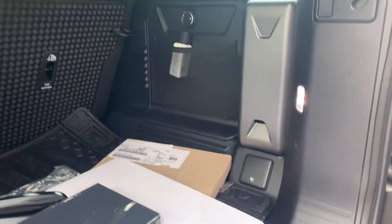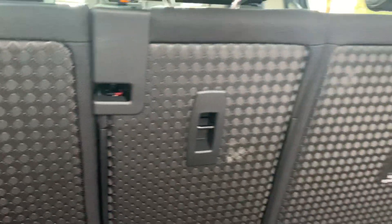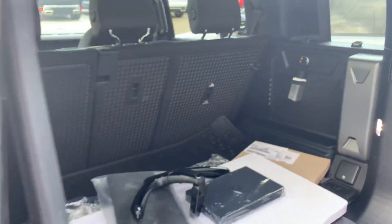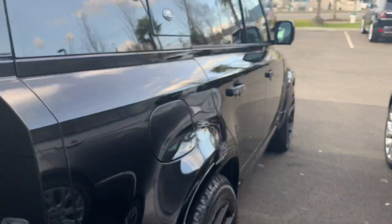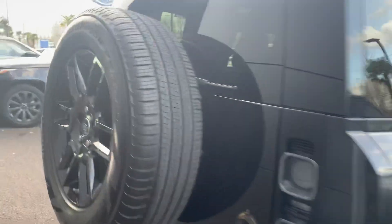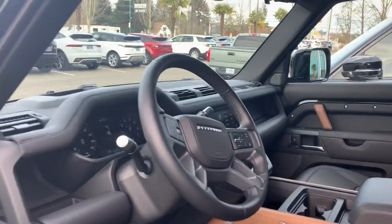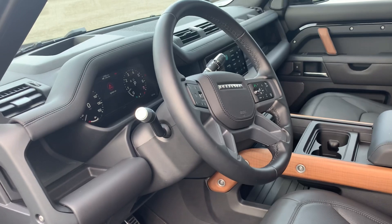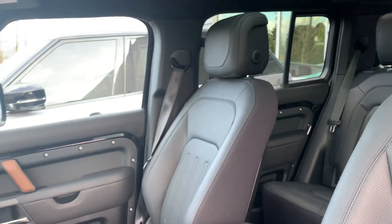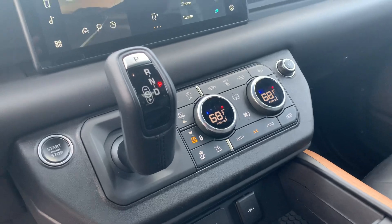Quick glimpse of the rear hatch area. Let's go ahead and hop in real quick. They're asking $92k for this one. It's going to be beeping at us because we haven't started it — I purposely wanted to show it with all the lights on. This is pretty swanky.